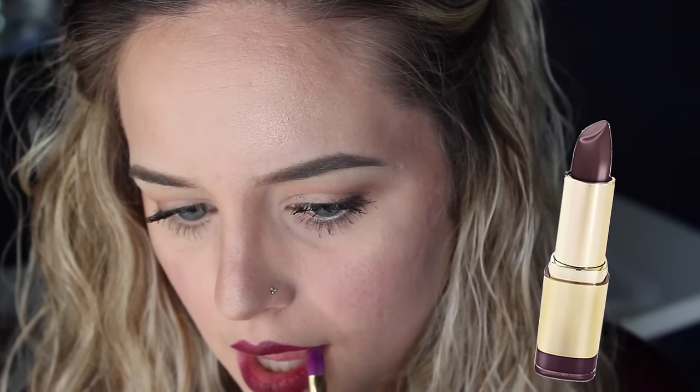Then I'm going in with a lip liner — this is Jordana's Lip Liner in Burnt Cherry. And then the real star of the show is Milani's Lipstick in Black Cherry. I love how dark this lipstick looks. It's just so vampy and perfect for fall, and it matches my shirt.